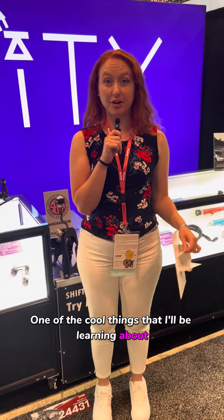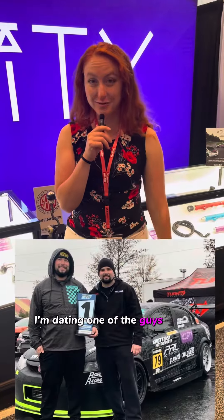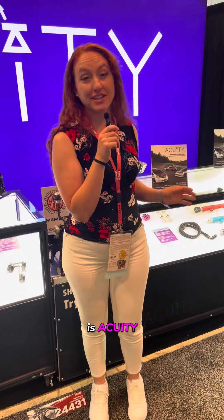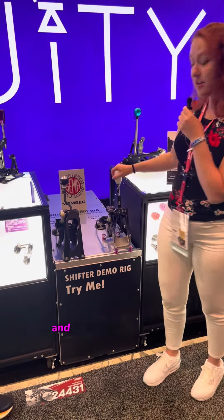One of the cool things I'll be learning about — because I race with these guys and I'm dating one of the guys who works on Nick's car — is Acuity. Right now at their booth at SEMA, they have this cool display to show the OEM shifter and their Acuity shifter.